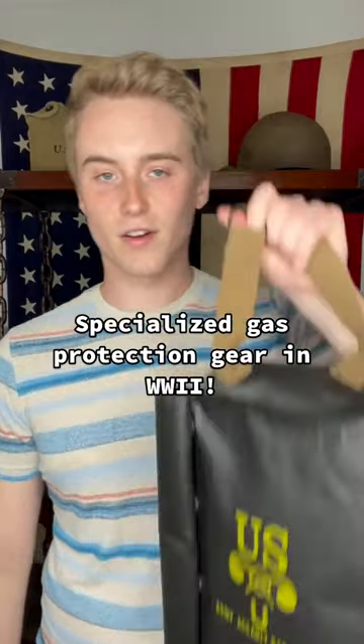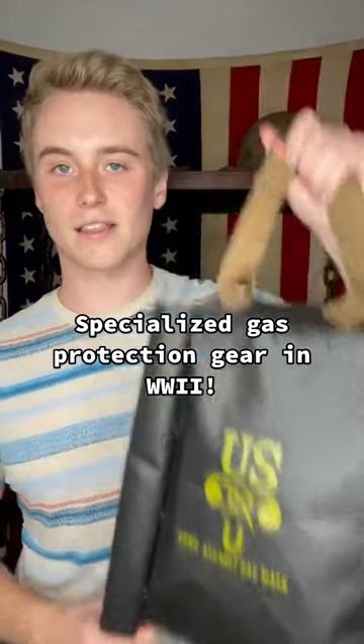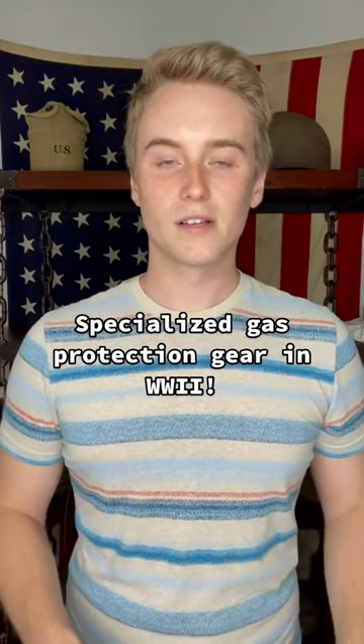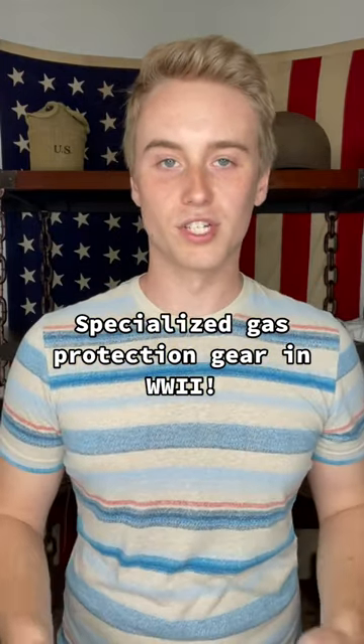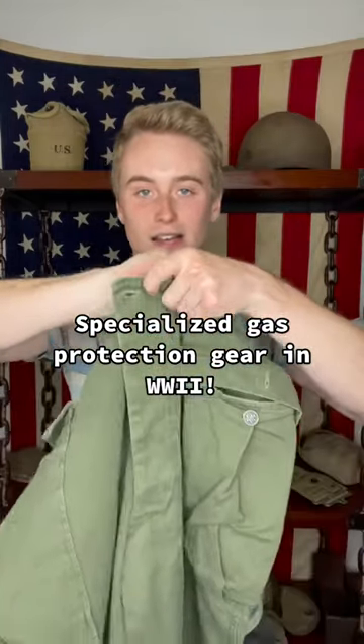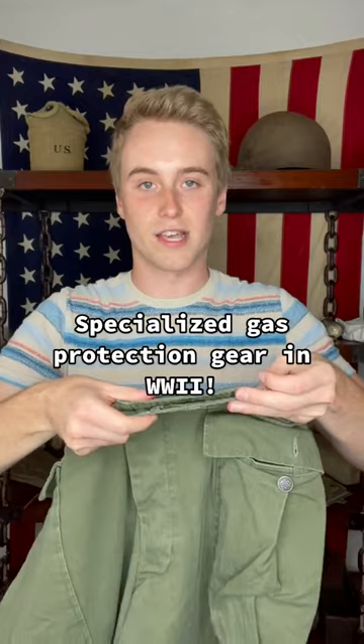Some examples of this are this waterproof gas mask bag that would keep soldiers' gas masks dry during an amphibious invasion, gas detection brassards that would change color if gas was in the air, and new uniforms with special flaps inside to help keep gas off soldiers' skin.